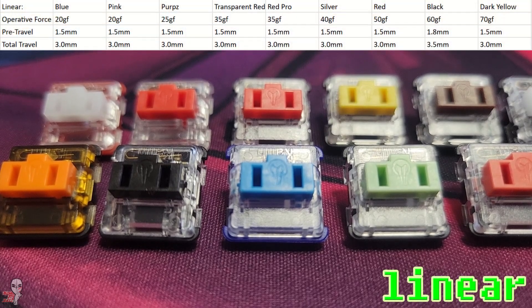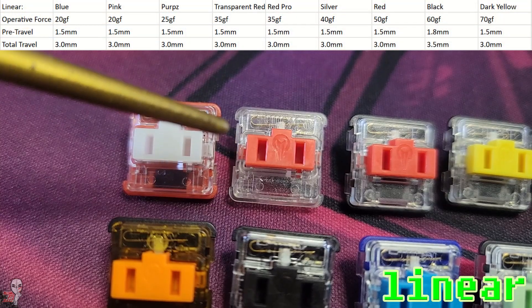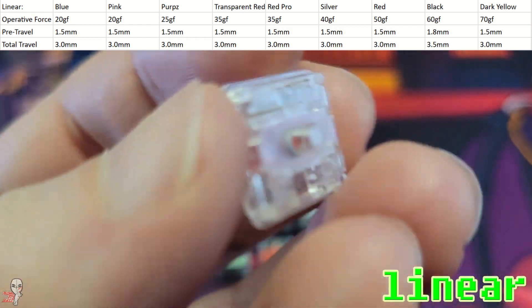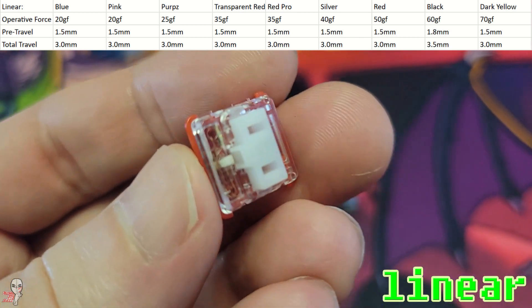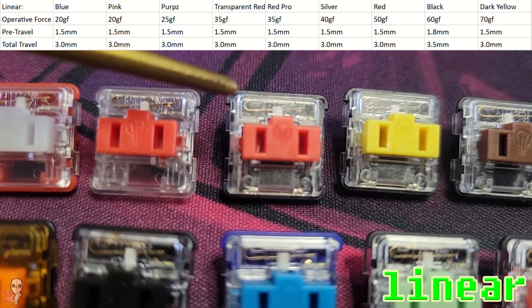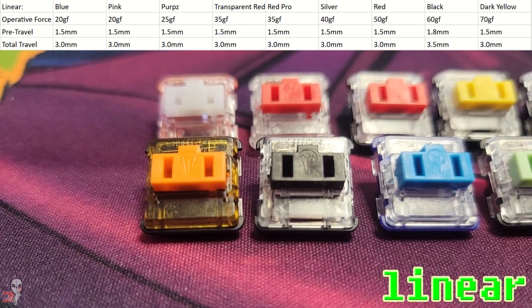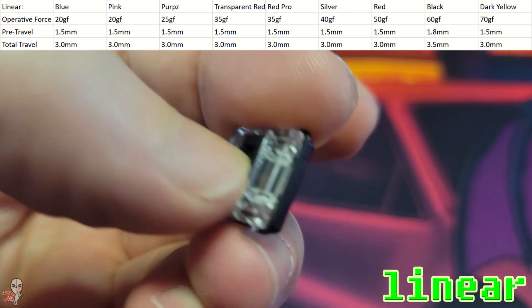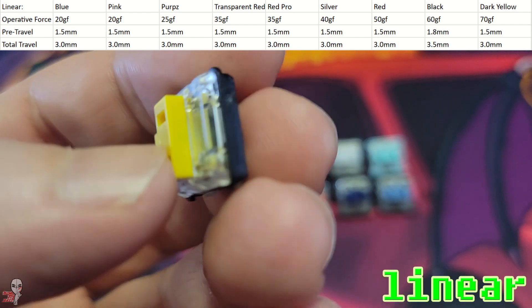Linear is the first group, and they have the most representation among the categories. To break down the chart on your screen, look at the terms on the far left. Operative force is how hard it is to achieve actuation — the lower the number, the lighter the press. Pre-travel is how far the button press goes down before it registers. With the exception of black, these switches are fairly uniform. Total travel is how far the button can be depressed before it hits the floor, at which point it stops moving.